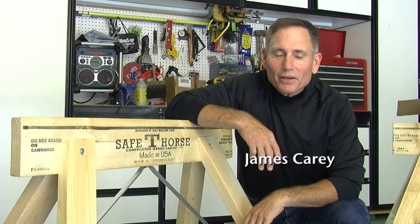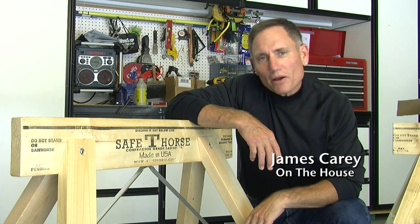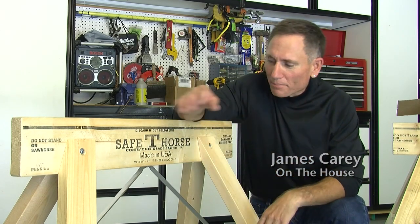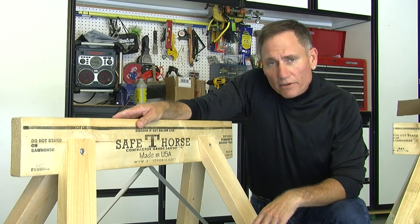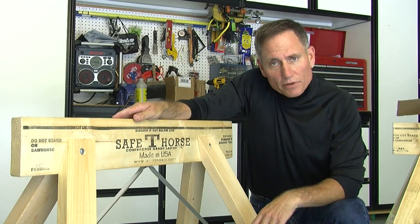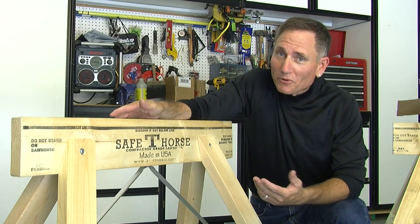Big Brother knows a lot about working with carpentry tools and good tools and equipment, and that's why we like Safety Horse. We're in my workshop now, and I like Safety Horse because it's very stable. It's easy to transport. It's easy to store.